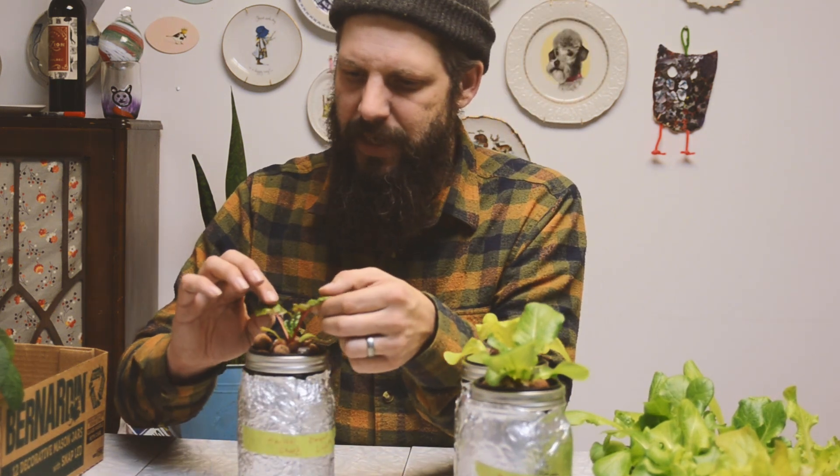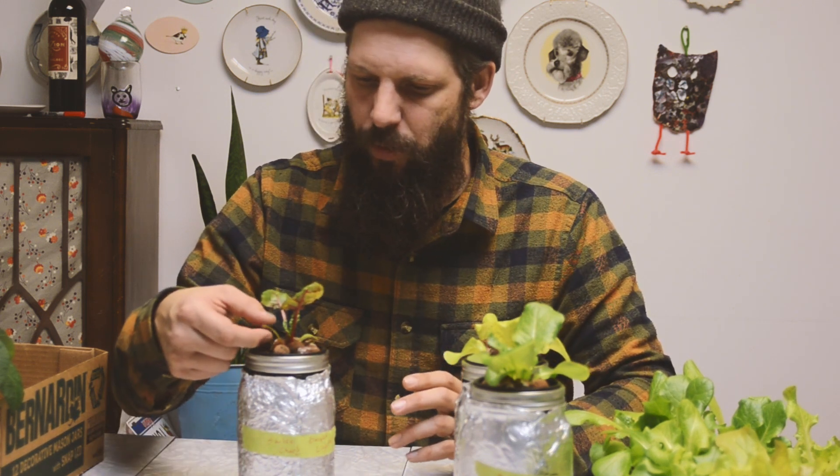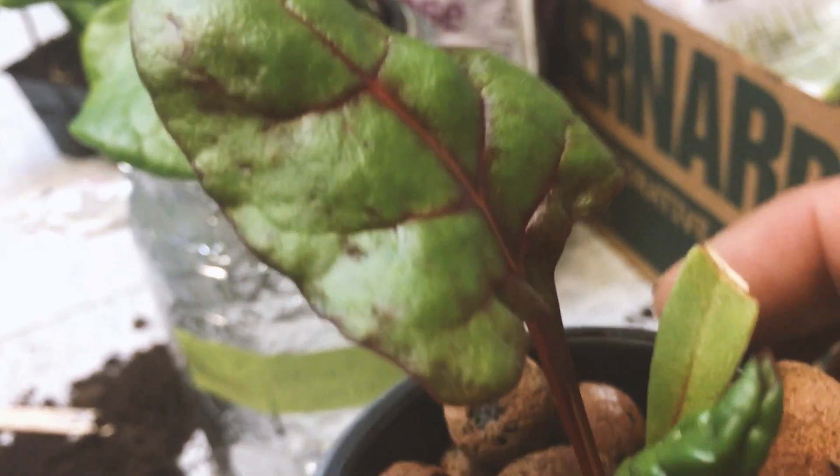Next we've got Swiss chard bright lights, and it seems to be doing really well all of a sudden. This one was taking a really long time to get going and I was a little worried, but just in the last three or four days it has really started firming up its leaves and looking pretty good. I'm happy about that because it was one of our favorites this summer.